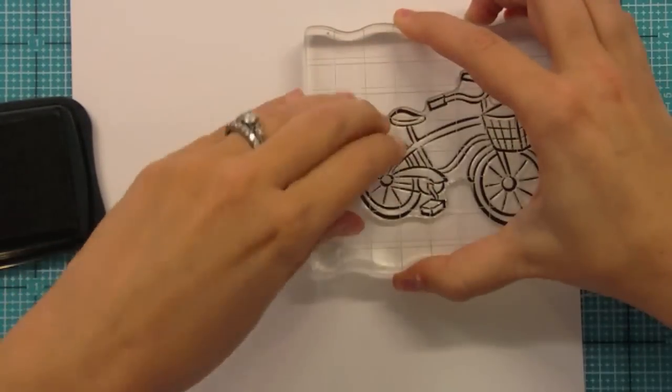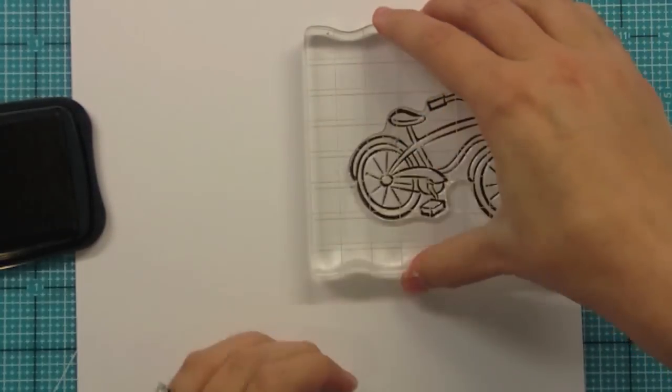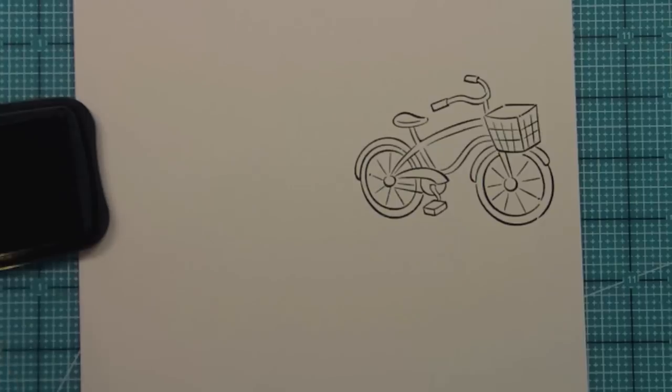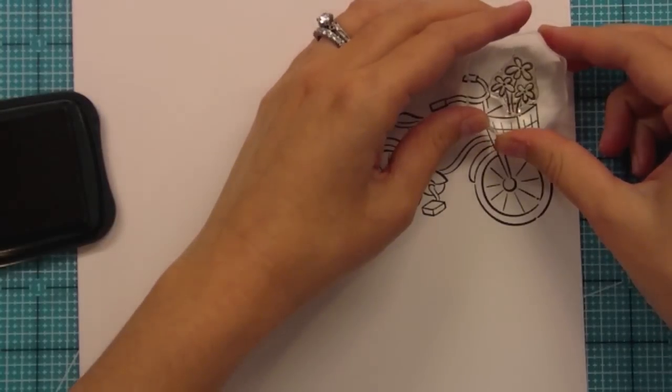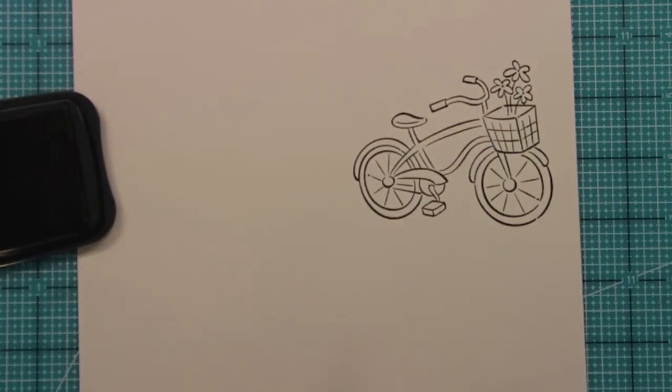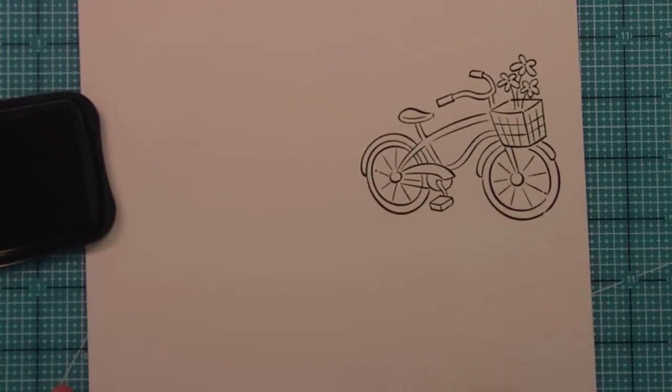Here is our sweet cruiser bike. I just love these — I wish I had one, but I guess a stamp will do, right? It's so adorable, and one of the really fun things about this bike is that it's got this basket. I know you guys would get super creative with this. You could put a critter in there or something, but we did put some little flowers in the set that just fit perfectly in this basket, so you can do it with or without the flowers. The basket empty works too.